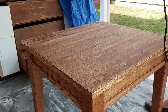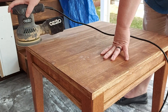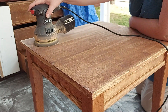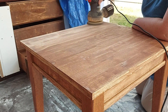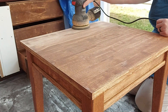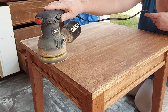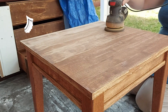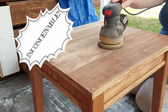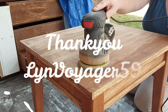Once it was all stripped back, I started in with a 150 grit sandpaper and just sanded off what was left. You might be able to see here that I didn't strip the legs — I'm not sure why I should have but I just didn't. That's just Brie being odd and inconceivable.